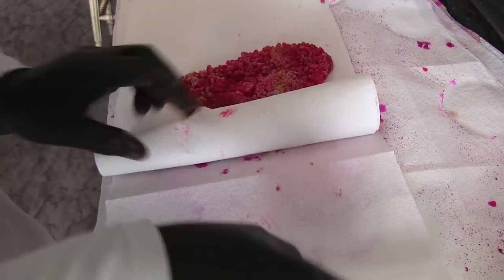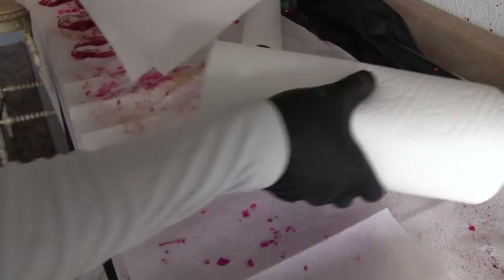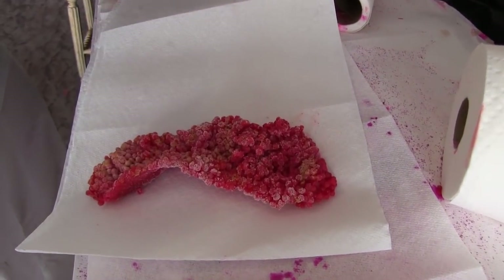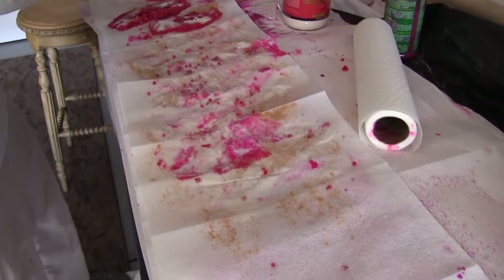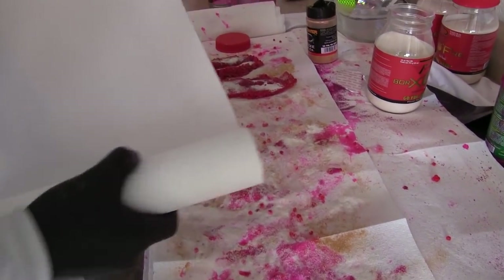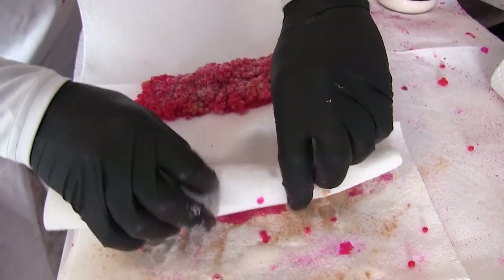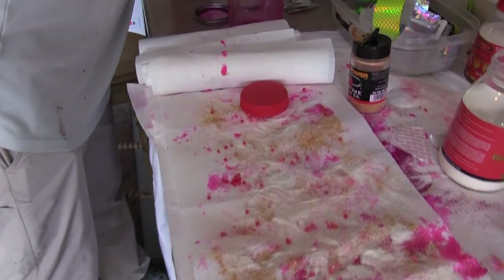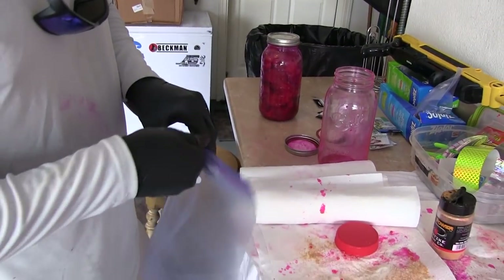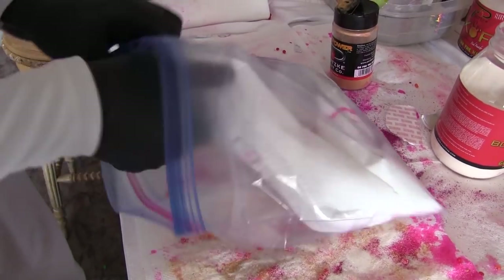I'll roll each skein into a little burrito with the paper towels. The paper towel is going to pull some of the moisture out of these eggs while they're sitting in the refrigerator. Then I grab a ziplock bag and place these little egg burritos inside.